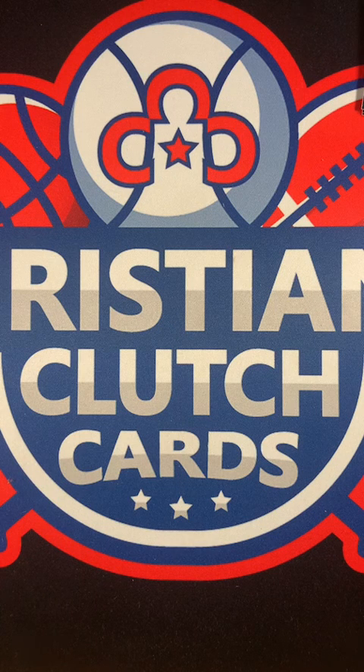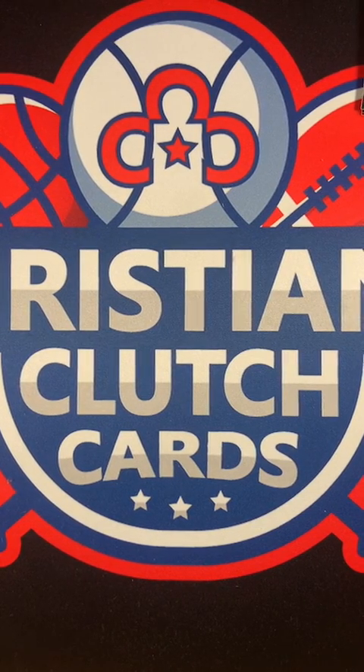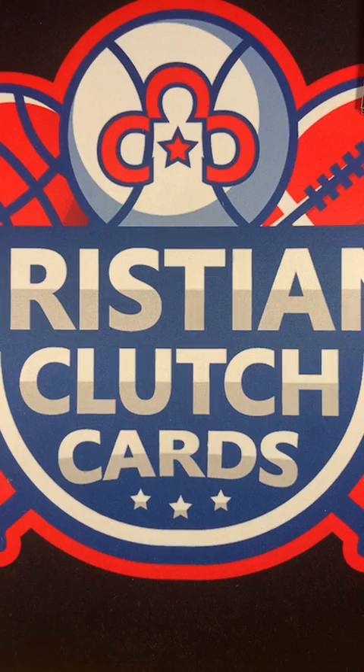So how was that - did you enjoy your first time being on Christian's Clutch Cards? Yeah, that was pretty fun. Didn't break any nails - went pretty well, nice and quick, 60 cards in about 10 minutes. Thank you so much Mrs. Clutch Cards for joining us this evening. Until next time - that's our dog Charlie - this is Christian's Clutch Cards signing off, bye!